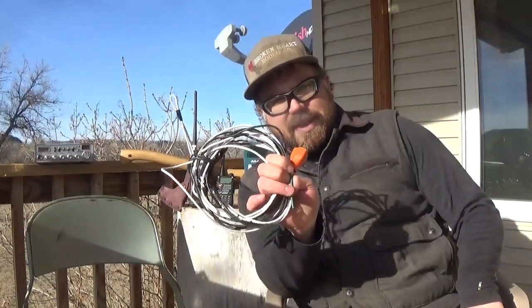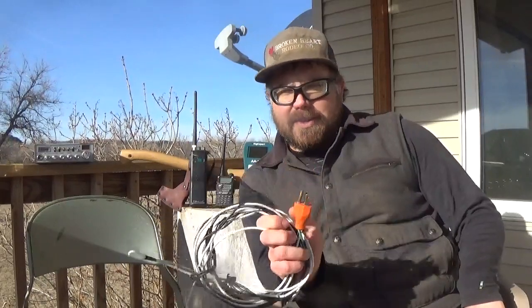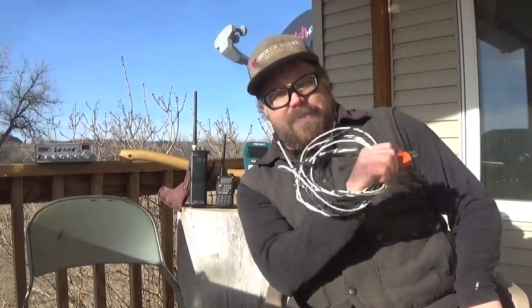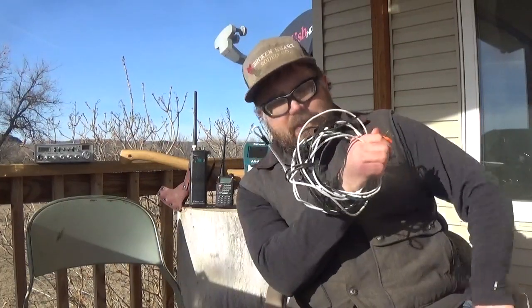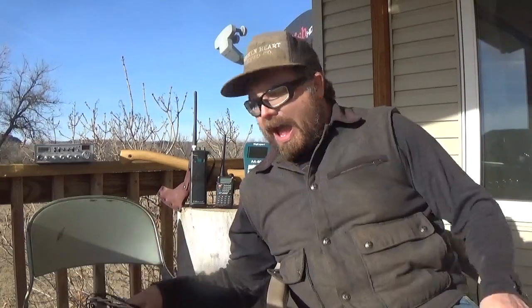I'm going to show you how to make simple antennas for that type of communication, whether you're on 11 meter, 17 meter, 20 meter, 40 meter, or 80 meter. The antennas don't change — the length changes. Simple stuff. You may not know what 80 meters, 40 meters, or 20 meters is — I'm going to teach you the very basics of what you need to know.